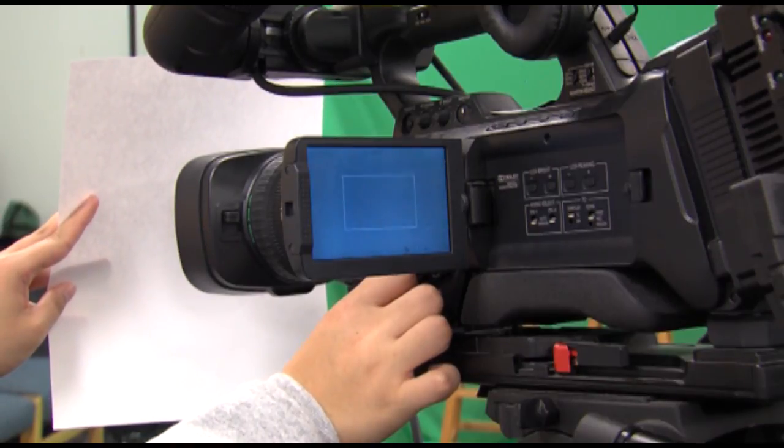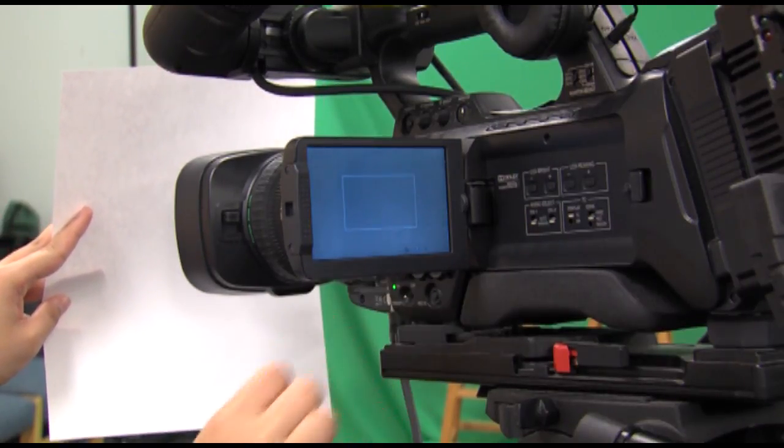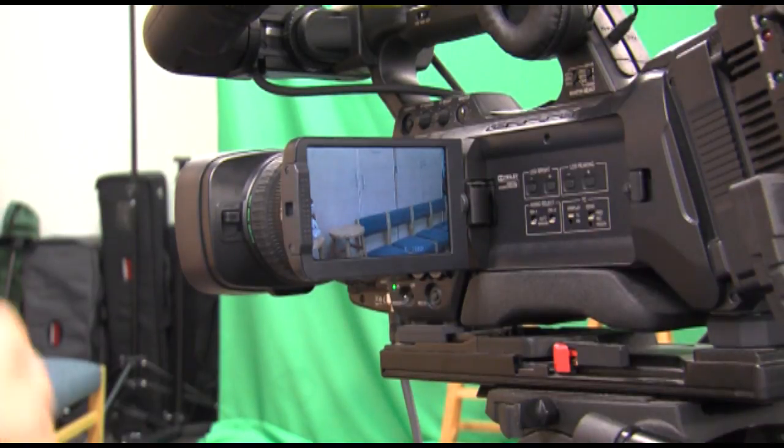Keep in mind when recording, every time the lighting changes, recalibrate the white balance. The preset button function will be covered in our advanced video.